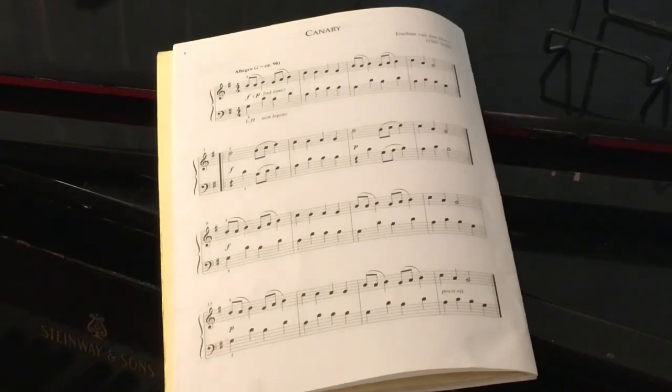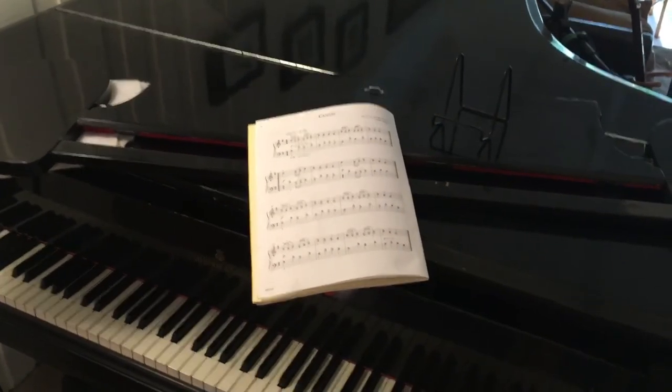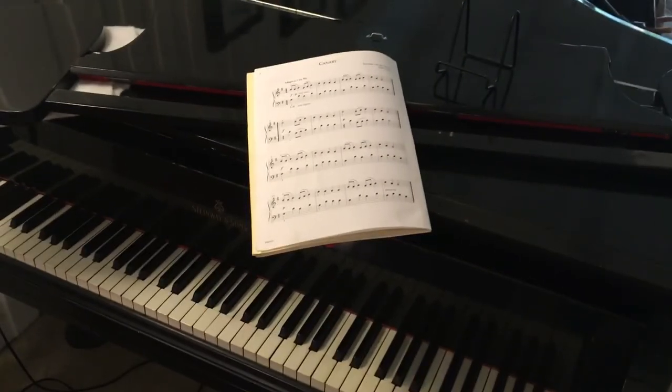So here I will play for you Canary by Joachim van den Hove.